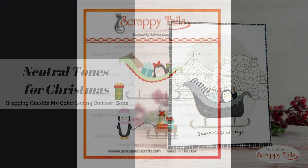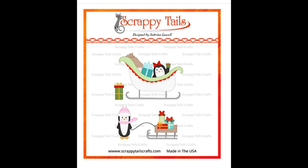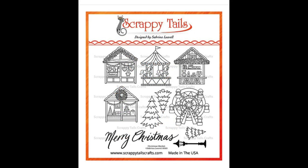I'm going to be using some Scrappy Tail Crafts products. I have the Penguin Friends, which is an adorable die set that is part of the brand new release over in the Scrappy Tail store. This is one of Sabrina's very first stamp sets. It's called Christmas Market.